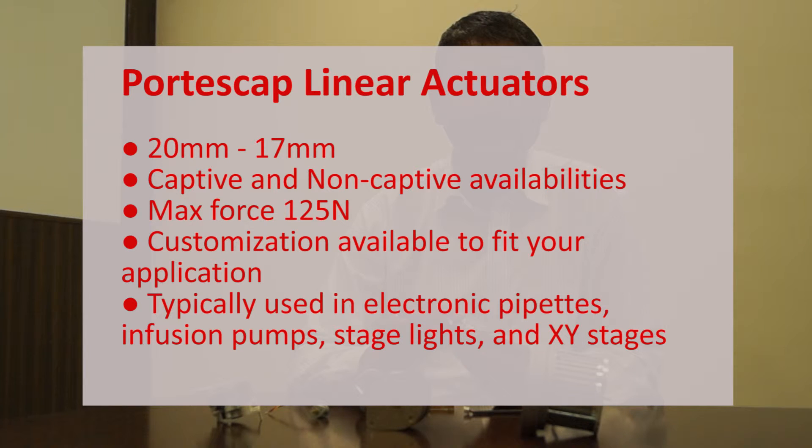The digital linear actuator range starts from 20 millimeter and goes up to 57 millimeter. The maximum force that the linear actuator can deliver is up to 125 newton.